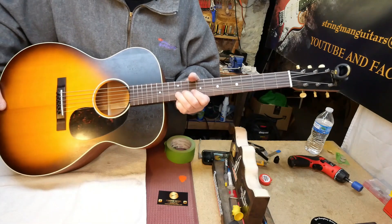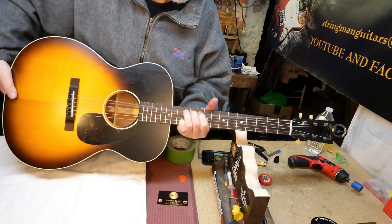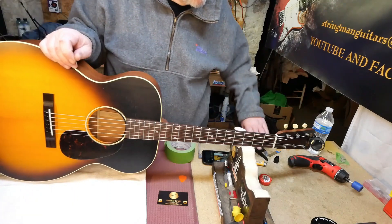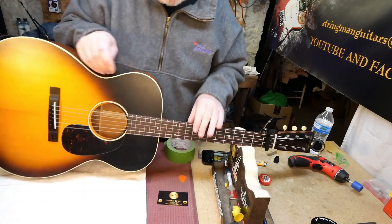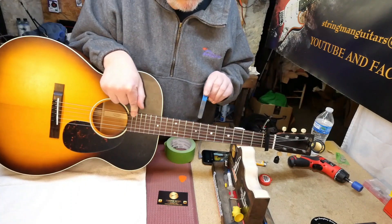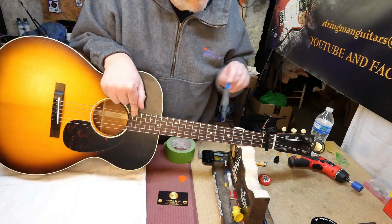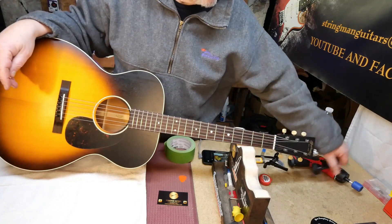Man, nice and smooth now, I'll tell you what. Okay, it appears we are in tune. Let's go ahead and check where our relief is. Seventh fret, tenth of an inch, 357. That's just sneaking in there — it's maybe a hair less than a tenth. But let's see if there is any string buzz.